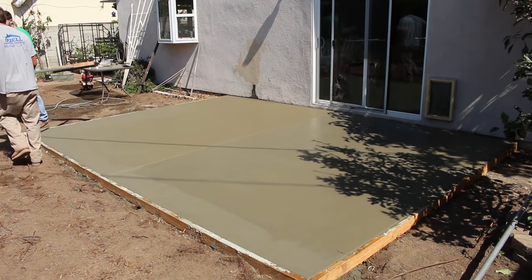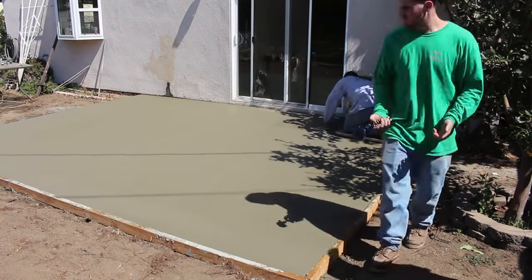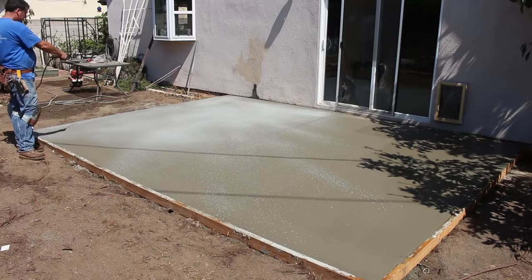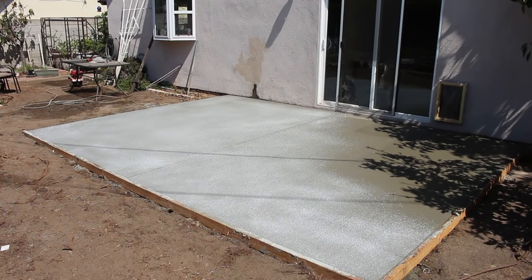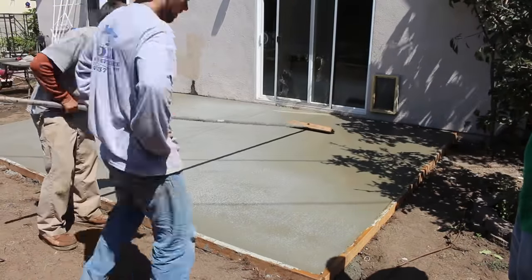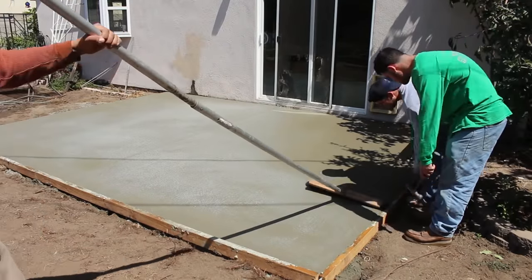If you're not going to be around after you pour a job like this to keep the concrete wet with a water hose, you'll want to use a concrete curing compound — it helps hold the moisture in so the concrete dries more slowly and you have less chance of shrinkage cracks. Here's the concrete cure; I just spray it on with a little ten-dollar garden sprayer. I had to stop spraying in one corner because that shade tree is slowing the concrete down. Sun makes a big difference on dry time — that's always something to consider when you're pouring concrete.